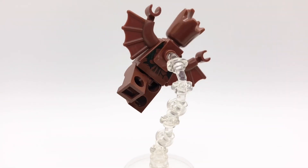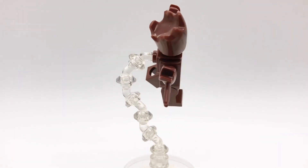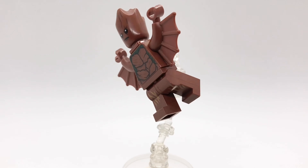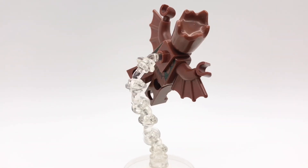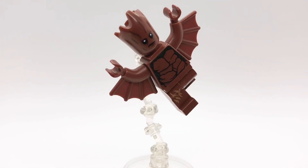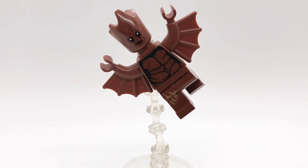I also built him a stand to make it look like he's flying. Starting from the bottom, it's built with a clear 4x4 inverted round dish, a clear 1x1 round tile with bar, and 6 of those clear angled bar with hollow stud pieces. And then to connect it to the figure, I used a reddish brown neck bracket, which I got from Bodhi Rook from Rogue One.